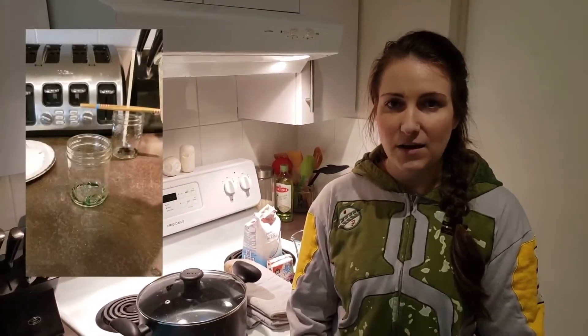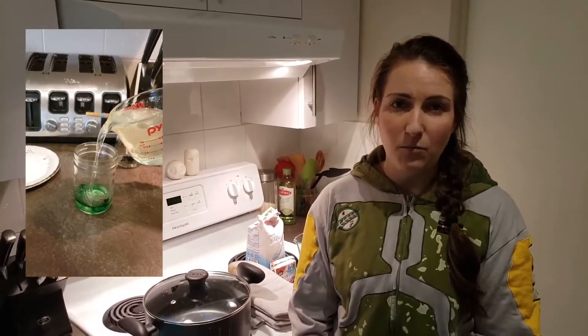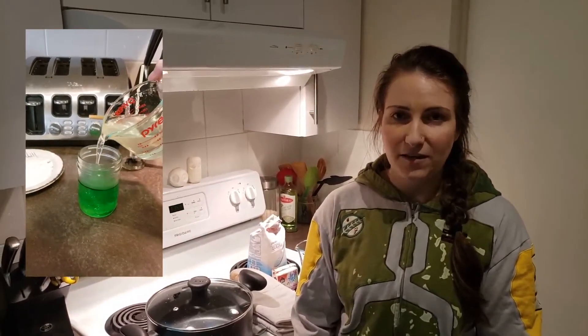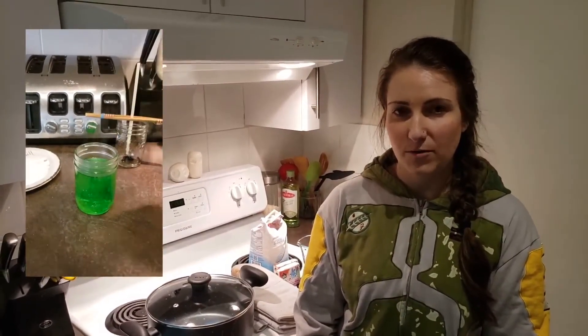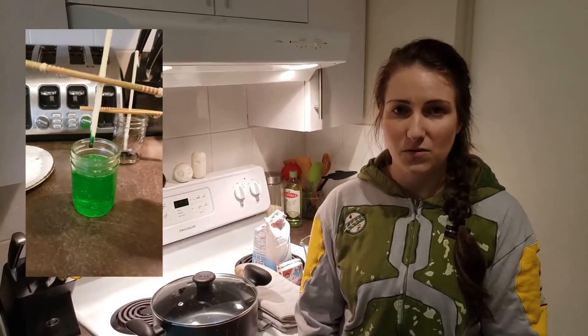From there you can add your food coloring to your tall glasses. Once the solution has cooled for 10 minutes you can pour your solution into the food-colored glass. Give it a little stir so that the color is fully dispersed throughout the glass, and then you can dip your skewer into the solution.